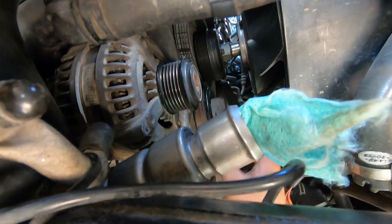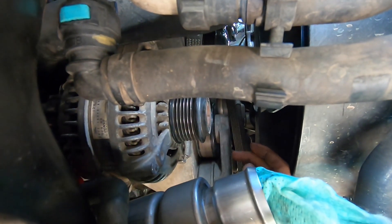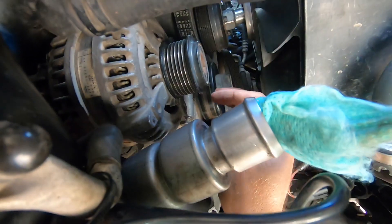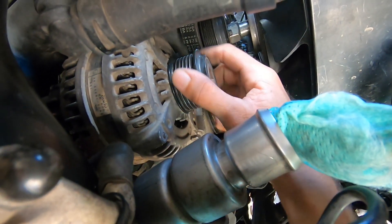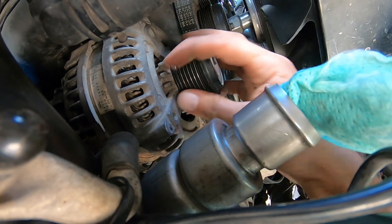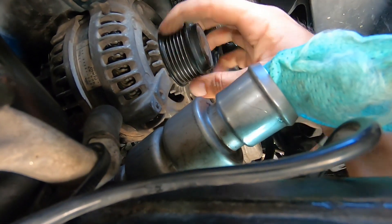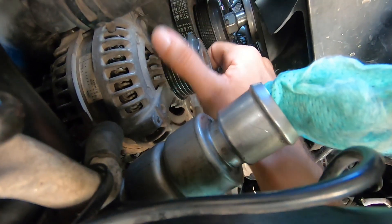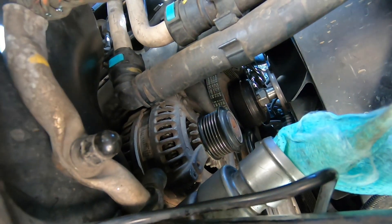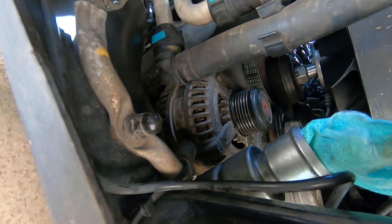Usually there's a hole you can put an allen key or a pin in to keep the tension off, but I just flipped the belt off. This pulley has a one-way clutch in it — I put a screwdriver in there against a little fan and made sure it was locking up. It's free one way but driven the other. It looks like it's going to be hard to get to the exciter wire and the positive terminal.